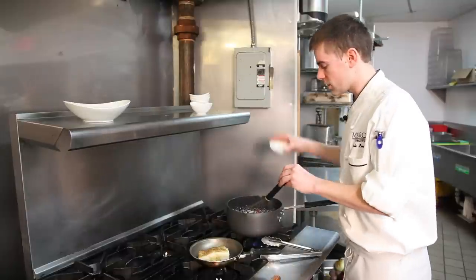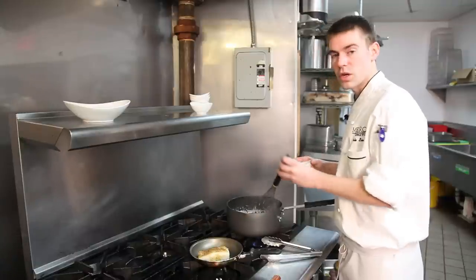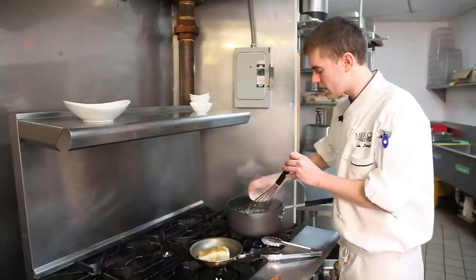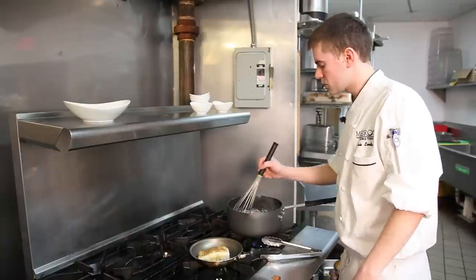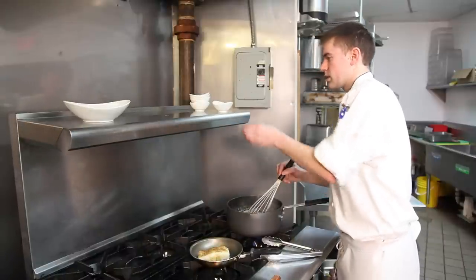Now that we have our lobster shells, they are turning bright red, which means they are fully cooked and adding flavor to our cream sauce. The cream sauce is reducing nicely. I'm going to add a little bit more depth and flavor — a little bit of paprika, which is going to help with the color and add a hint of smokiness. Also fresh tarragon and parsley to help with the flavor.